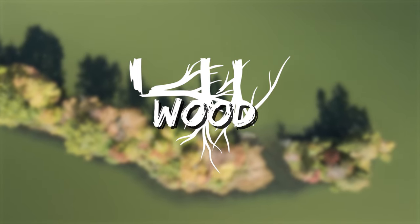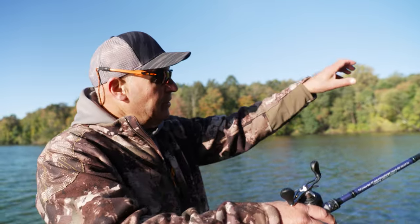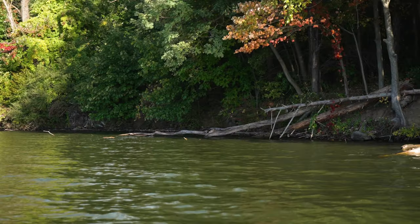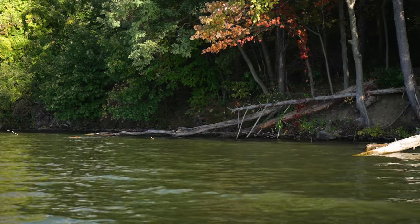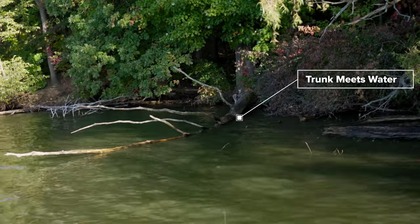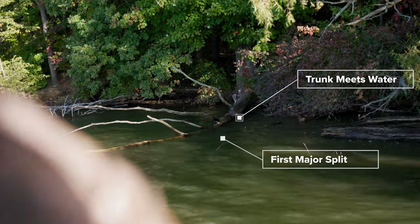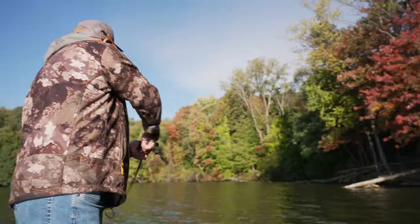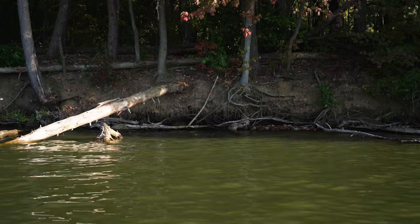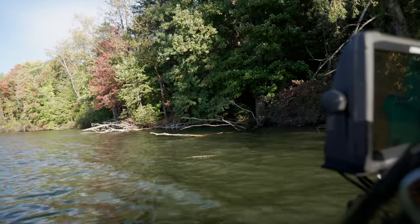As I'm coming to this blowdown, I'm looking at the angle the blowdown lays in the water, and I'm looking at the angle that the branches come off the blowdown. There's going to be a couple high percentage areas — one where the trunk meets the water, the other one the first major split in the tree. The whole key is you want to cast the same direction that the branches are going because the bait will walk over, through, bounce into, and come around those branches. That's what gets you the bite.